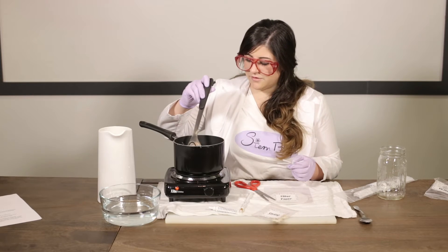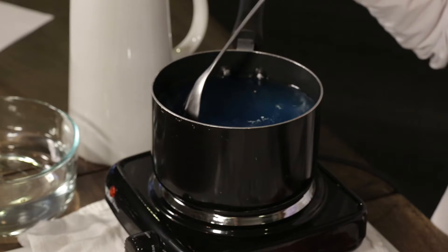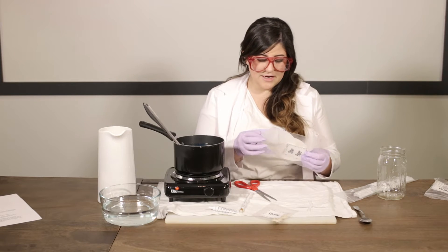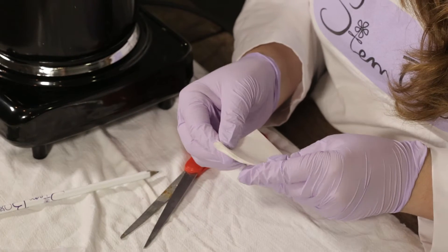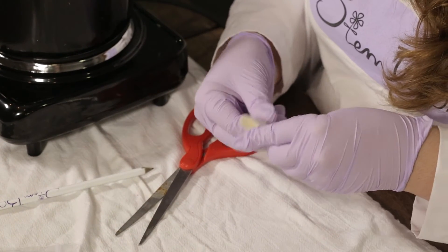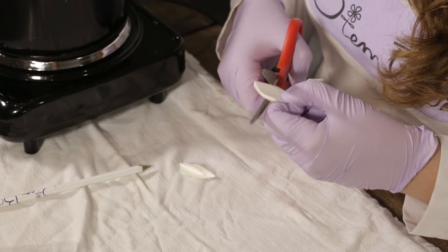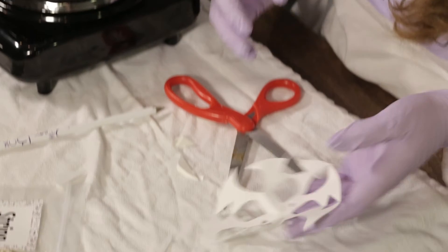Don't forget while you're making your snowflakes to stir your borax every now and then so that it's dissolving. Keep an eye on it and don't let it boil over. One snowflake down. We're also going to make one little snowflake out of our filter paper. To do this, fold it in half one, two, three times, and try to make it as even as possible. If you've never cut a snowflake before, all you have to do is cut out little pieces, and when you unfold it you will have a snowflake masterpiece.